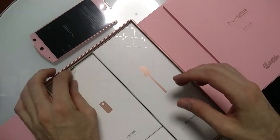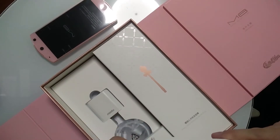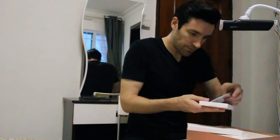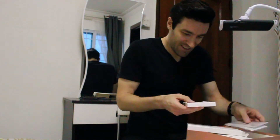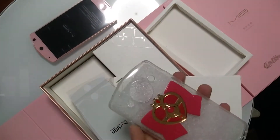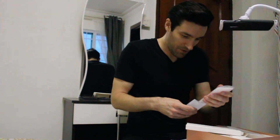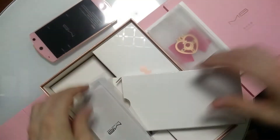Fun stuff. This looks like a case — it was on the back of the phone, maybe. Screen protector. A second screen protector. And a phone case — it comes with a case. A phone case with Sailor Moon's pendant on it. Oh, that's adorable. Let's put this back in here and put it on the phone in a minute. Screen protectors, we'll put this aside.